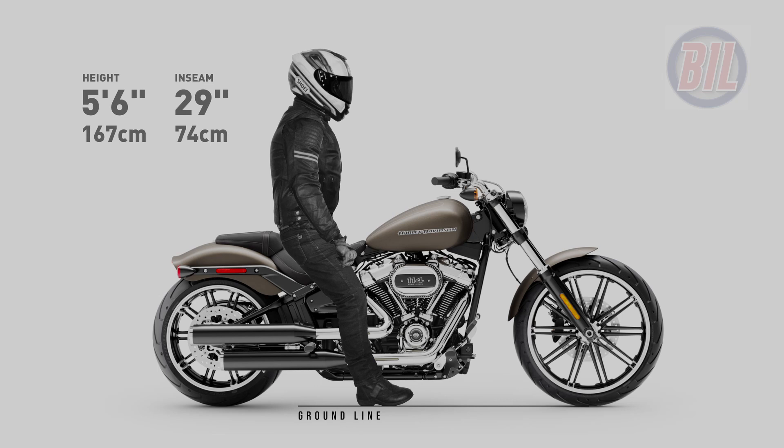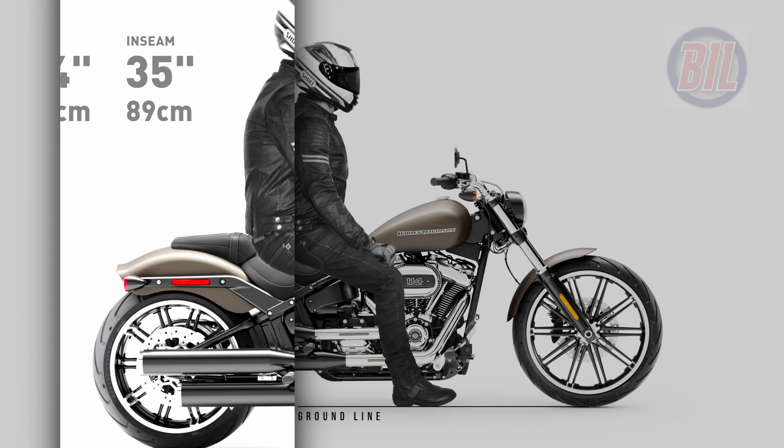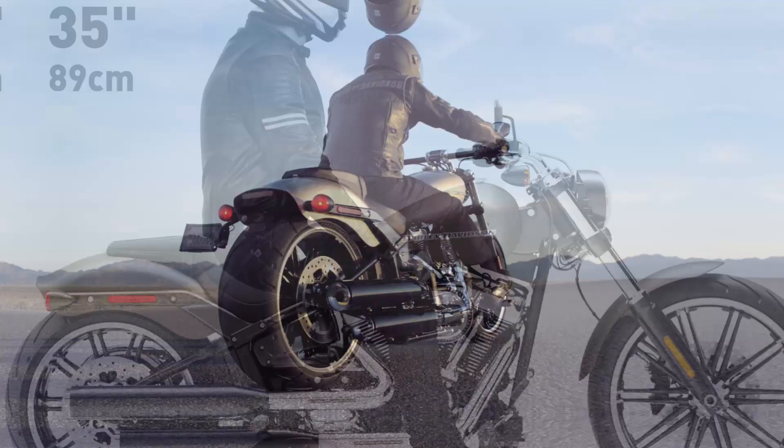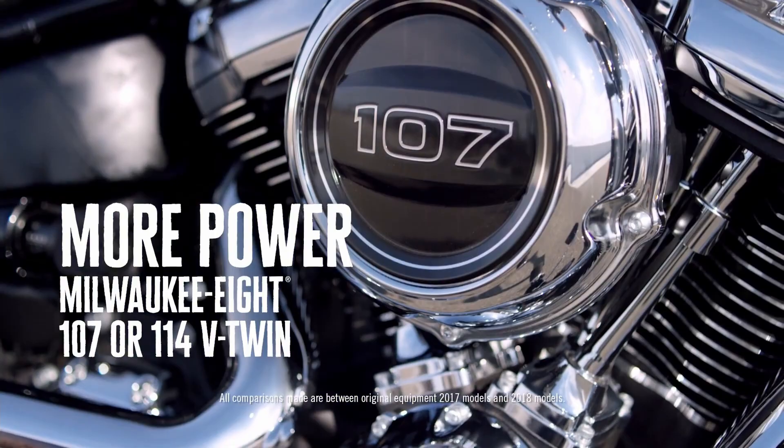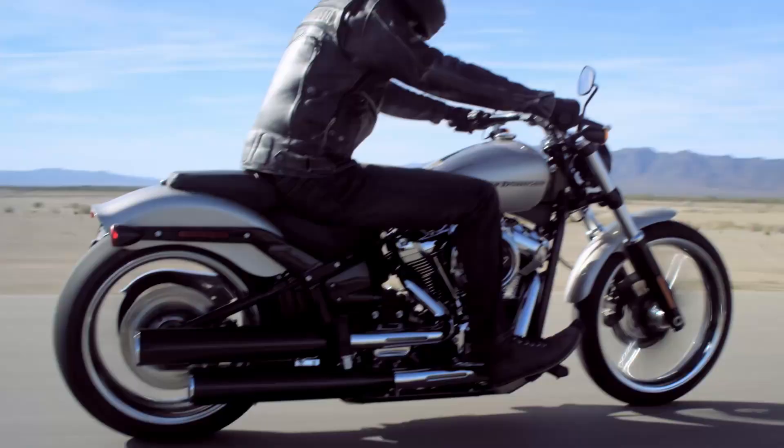My goal for the Do I Fit series is to gradually work my way through most of the range of all the road-going bikes currently available from all of the manufacturers, so look out for new bike videos being uploaded daily. I'll leave a direct link to the Do I Fit YouTube playlist in the description below. Thanks heaps for watching this video today and hopefully I'll see all of you again in the next one.